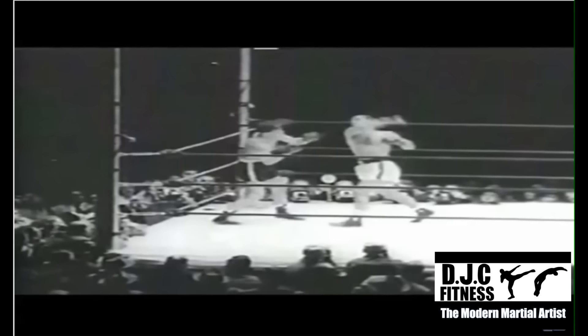Today we're going to be looking at Rocky's left hook, which he used to evade punches, cover distance, set up his incredible overhand right, and even knock his opponents out cold.